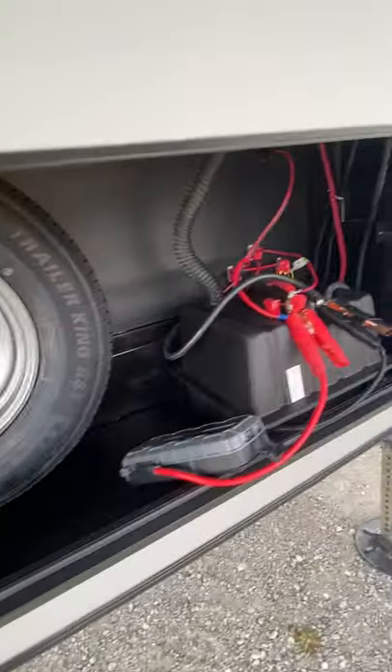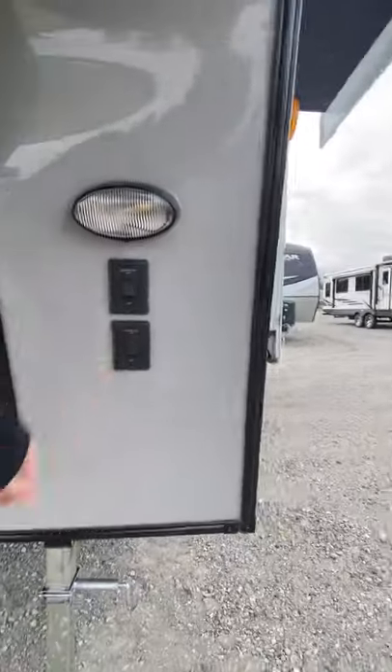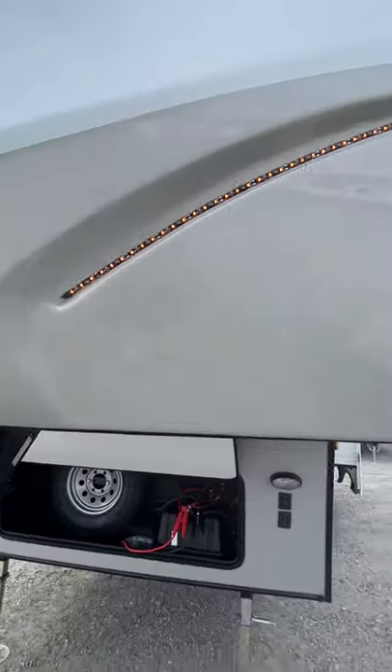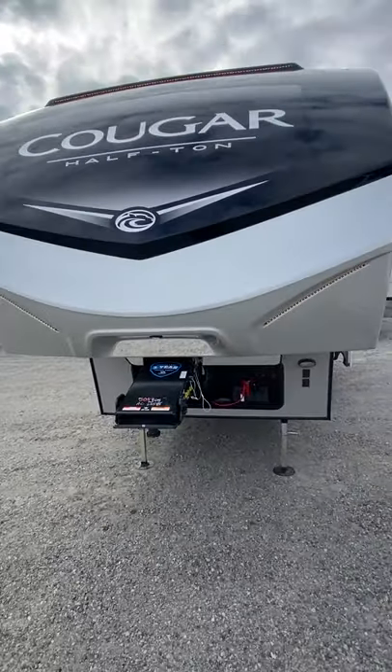Duck around the front here — spare tire in the front compartment. Battery — there's my battery pack I'm using. You have front lights right here. And those docking lights are going to be for the amber LED lights. You have them on each side and also up on top there.